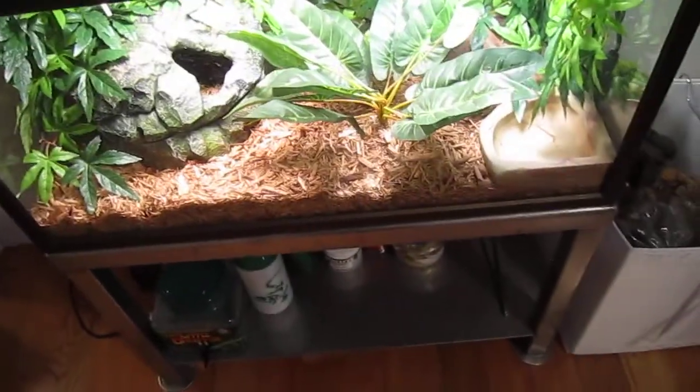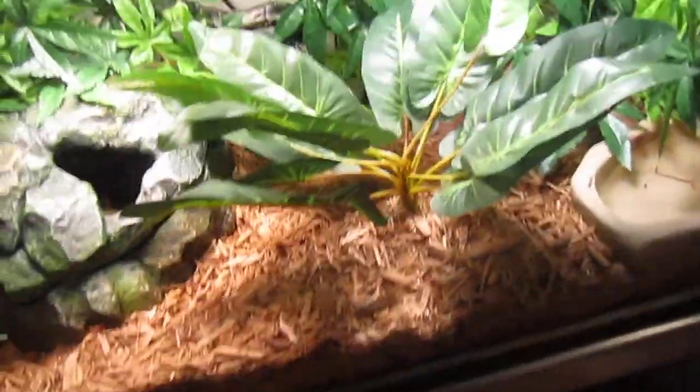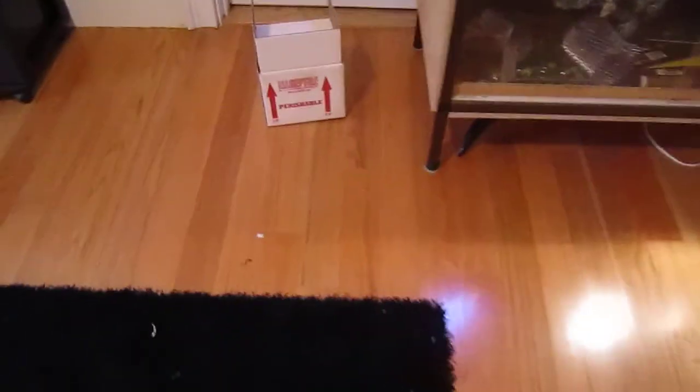Hey YouTube! This is a quick video of my new ball python. He is a really nice guy. I got him in the mail from Triple the Reptile the other day. I got him Wednesday and it's Saturday today.